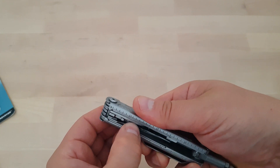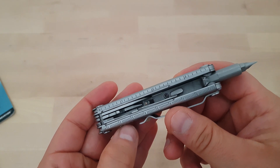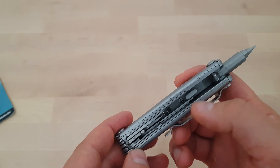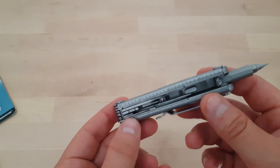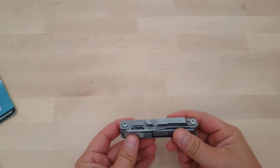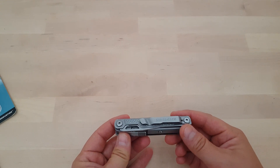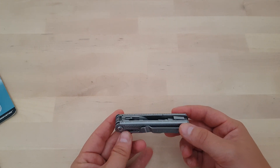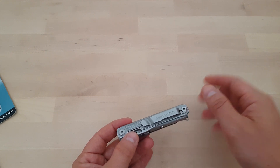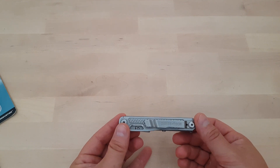The last feature is a ruler with both metric and imperial measurements. It's not stamped but laser-etched, and I'm pretty sure it will hold up for a very long time. There's also a clip, and what I find really interesting is that for the clip of the Victorinox Spirit alone you pay the same price as this entire package — which was $18. If I had to choose between spending $18 on a clip or on this entire tool, I'd go for this tool any day of the week.